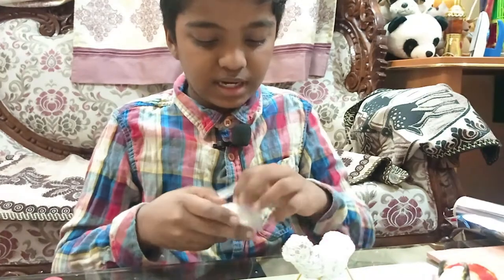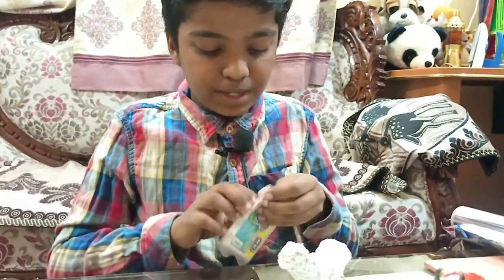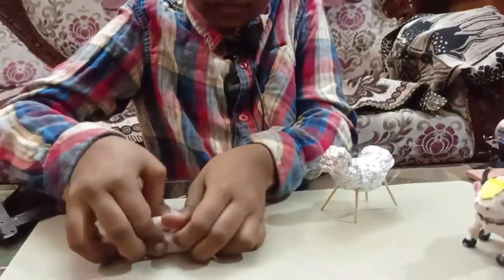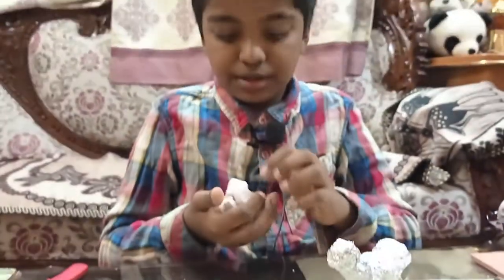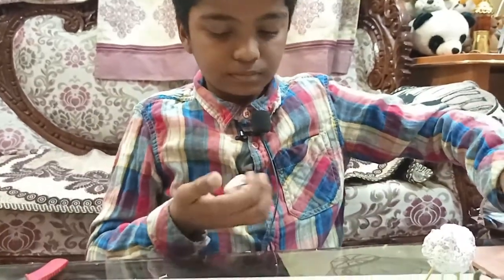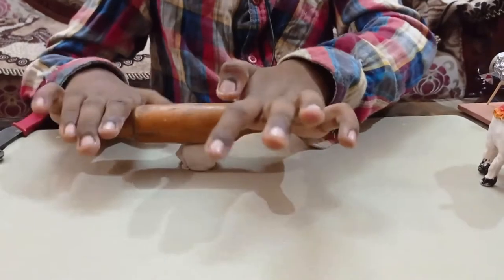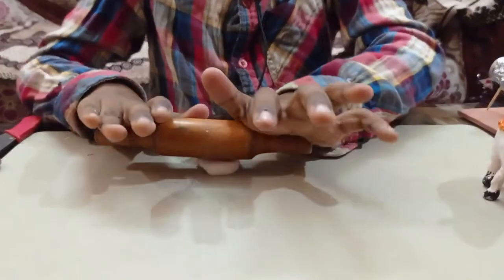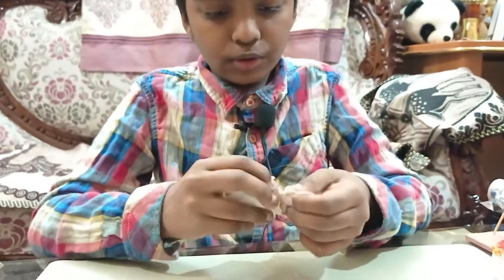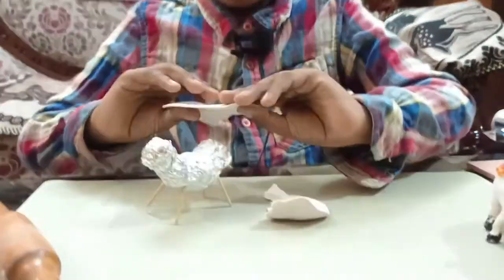Now we are going to use the clay. I am using polymer clay as it is very soft and can be very easily given a shape. First you crumble it so that it gets a little bit more soft. Then take any round object and make a flat layer, and when you have a thin round layer we are going to take a little bit and start covering the stomach.